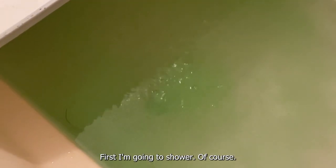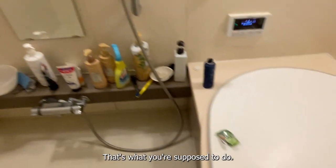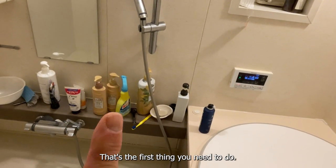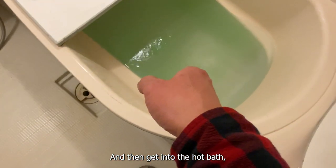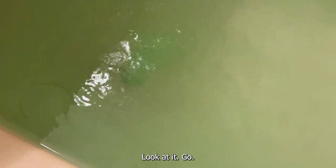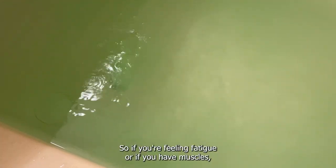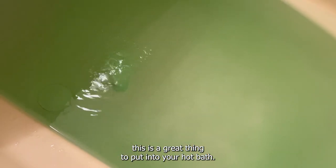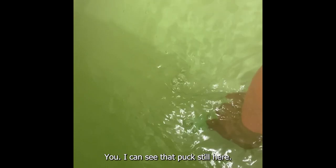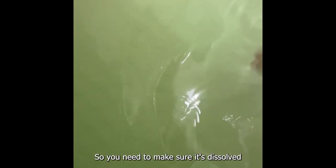It's time to undress. First I'm going to shower — that's what you're supposed to do — and then get into the hot bath. I'm going to swirl that around. So if you're feeling fatigue or if you have stiff muscles, this is a great thing to put into your hot bath. I can smell it. You need to make sure the puck is fully dissolved, and then get in.